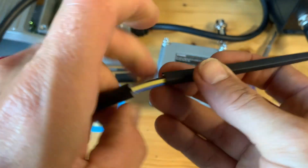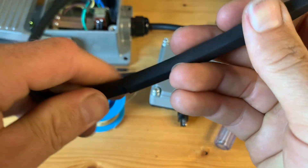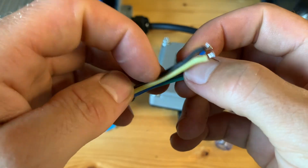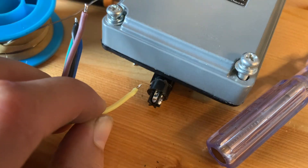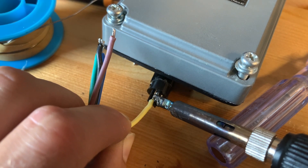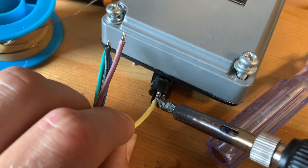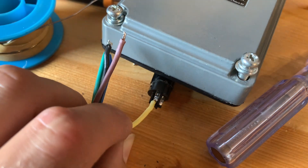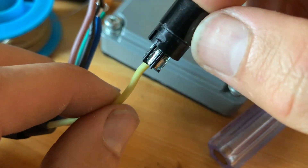I just grab a new one and wrap this one around like so. Now I have much more space to solder the wires. Let's do that now — first the yellow one. Alright, so that's number five. Then we go to number three, it's over here.